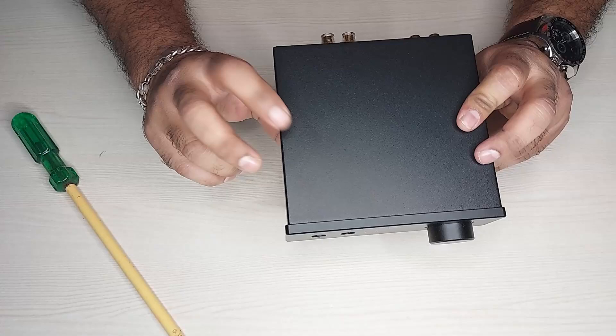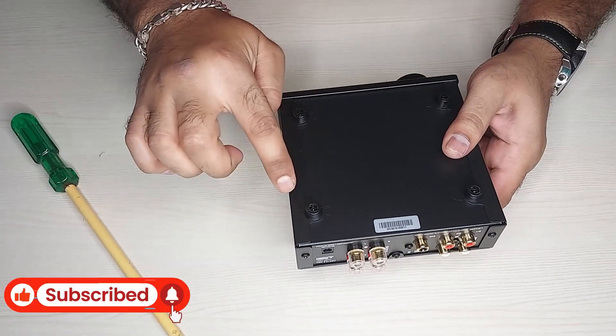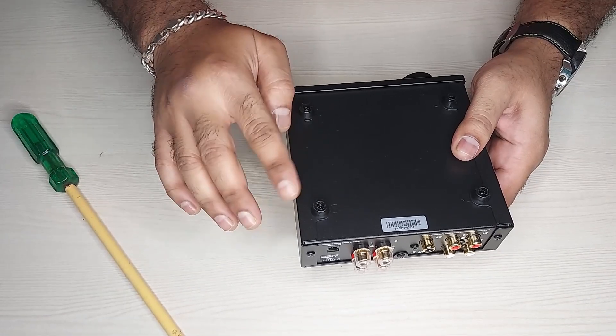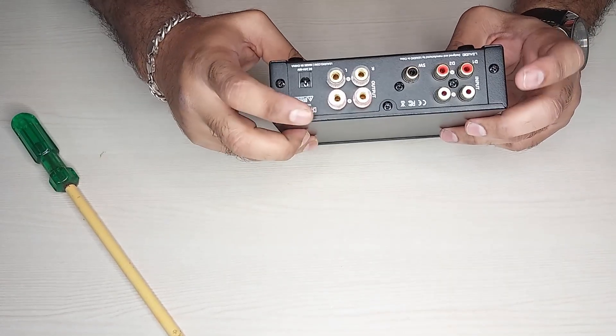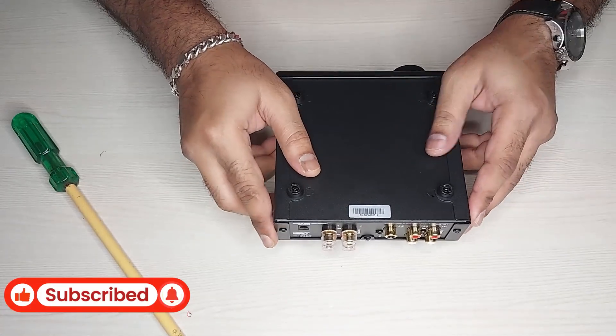To open the top cover I've got to remove all these stands — as you can see, they are screwed to the base of the amplifier along with the top cover. I need to remove all four of those, and then there are three screws at the back. Remove all of them and then we can go inside.